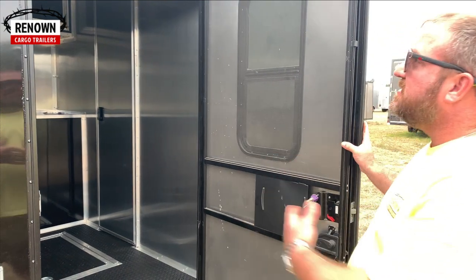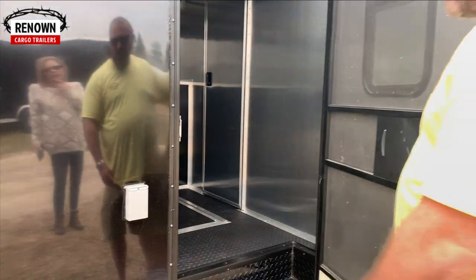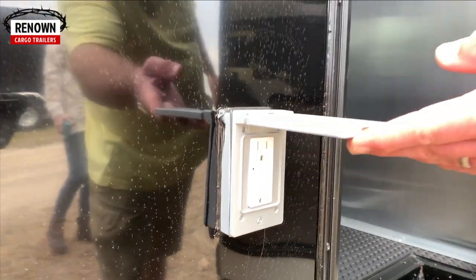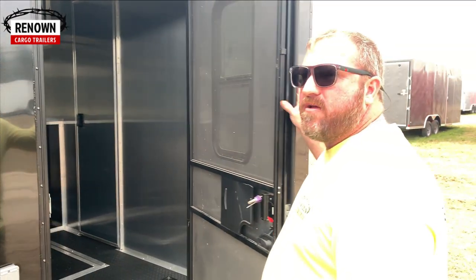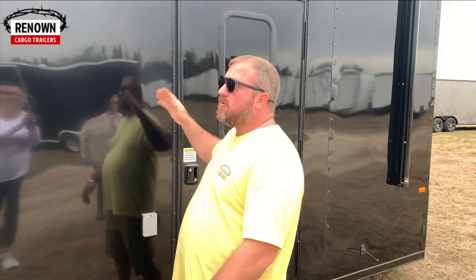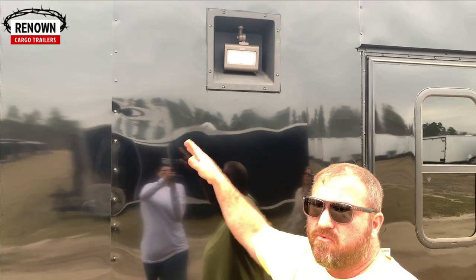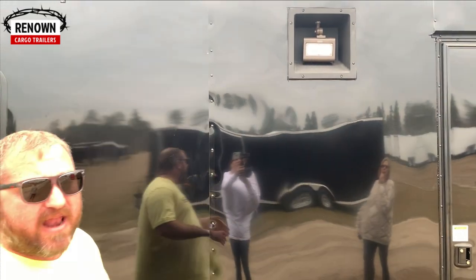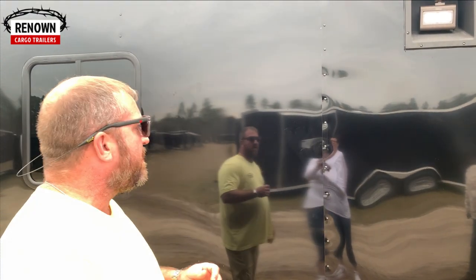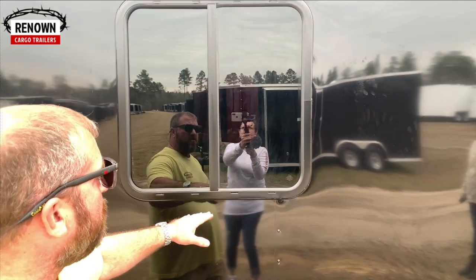We put a GFI receptacle on this trailer, so when you power that awning out and you're sitting up under it on a beautiful day playing cards, you can plug in a fan, a coffee pot, or a TV. It also has a racing package — these are recessed LED flood lights in the wall so they don't get in the way, and they are bright — they will light it up on a dark night. We've also got this one equipped with some 30 by 30 horizontal slider windows.